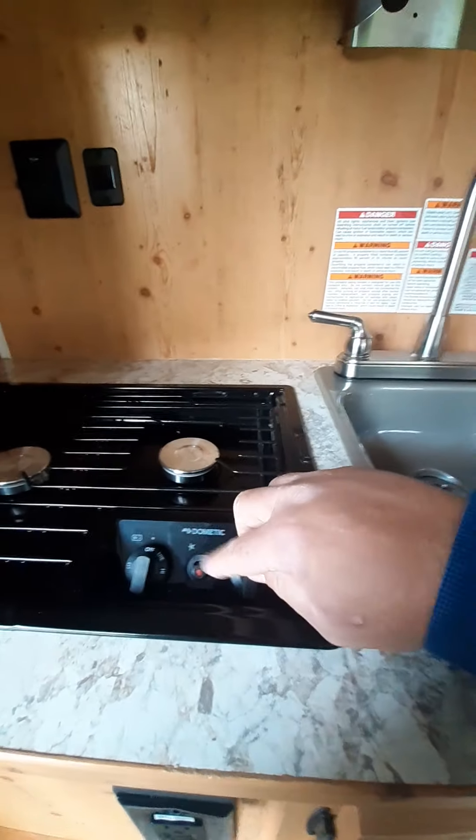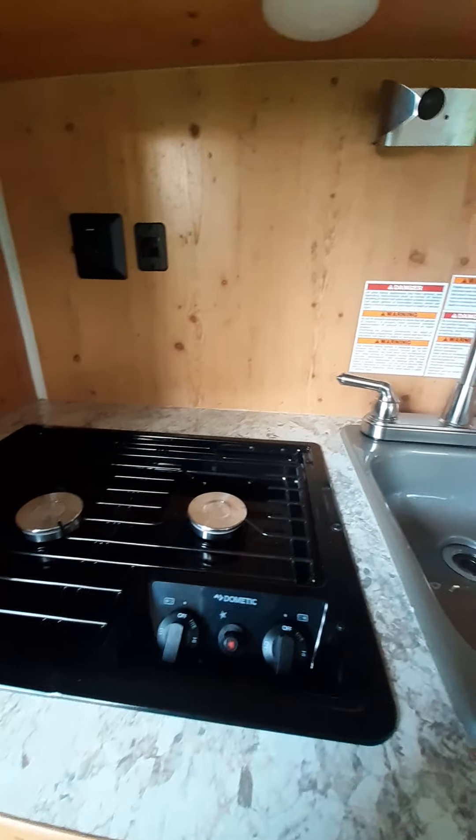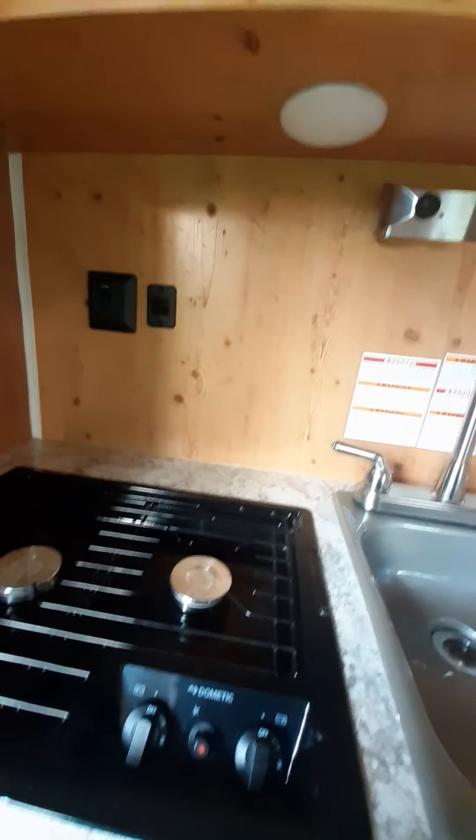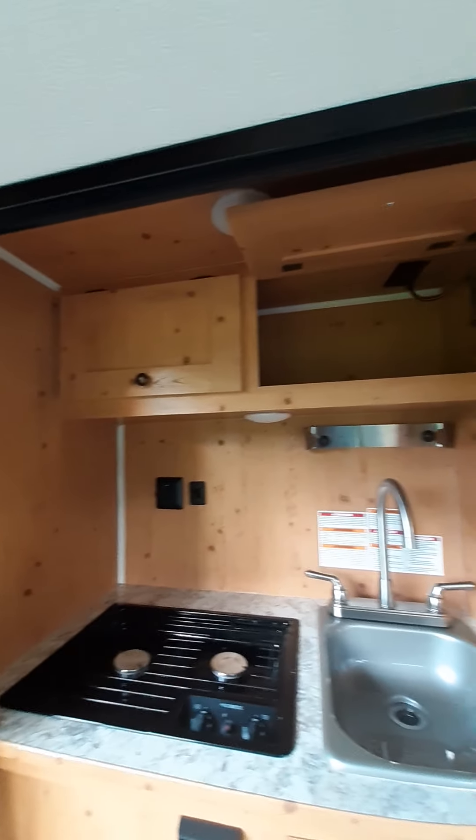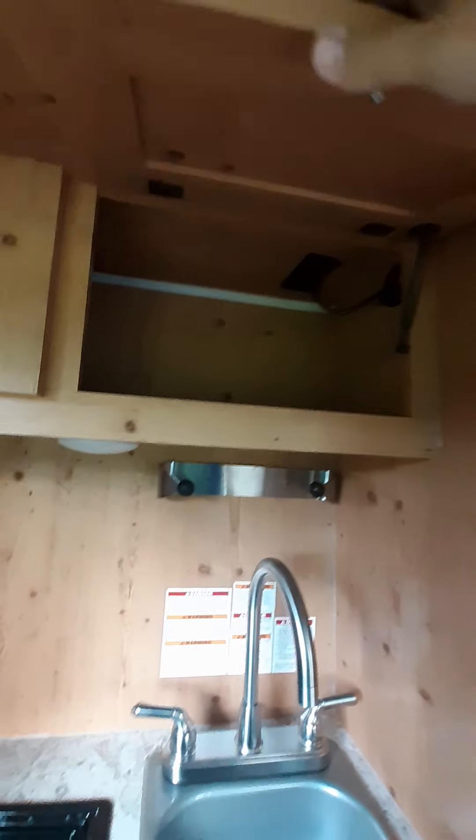The stove has an igniter, so if you don't have a striker, no biggie. There's just a little bit of cabinet storage up there — those doors have a little flap to keep them closed, which is kind of nice. There's also a little storage under the sink.